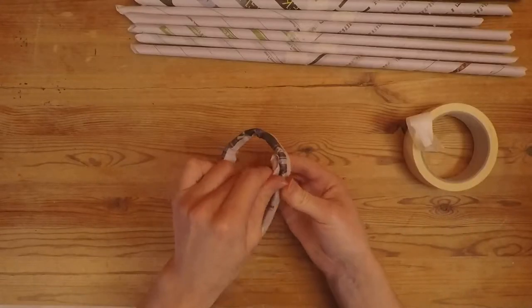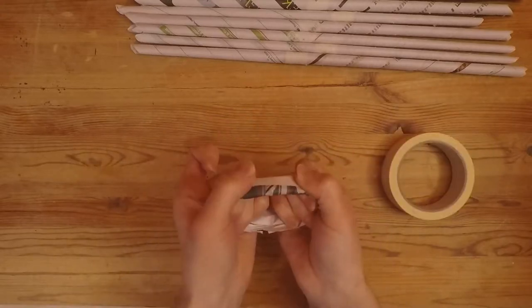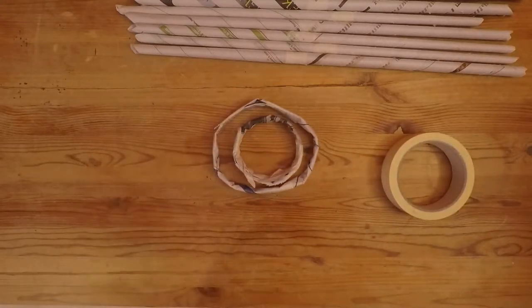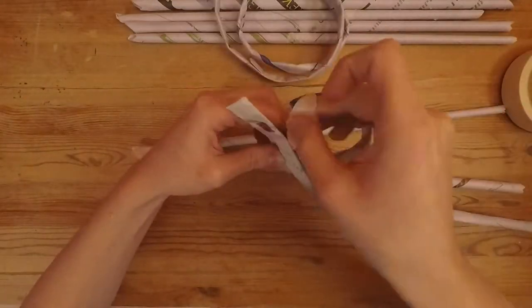Now you can start building. Use tape to attach your paper rolls together. Bend them into the shapes you want and start building up a 3D structure. Now we're creating the framework of our bird.